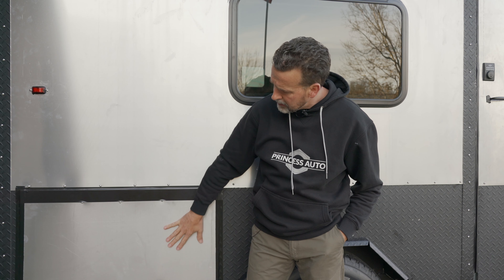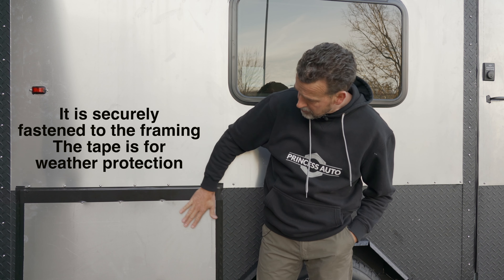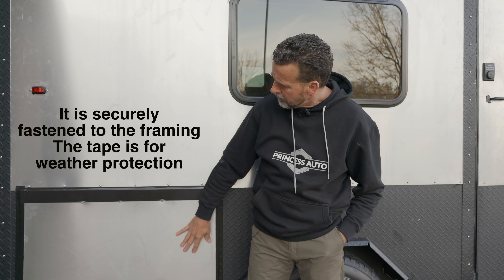Here is the slide-out kitchen door that will be underneath the bed inside. I've just put a scrap piece of aluminum on it with some gorilla tape, just to keep it weatherproof for the most part. Hopefully that will be one of the first things I do once I get the rough bones inside finished.